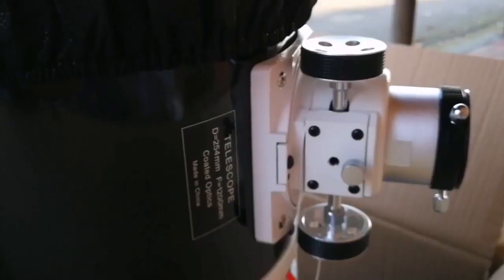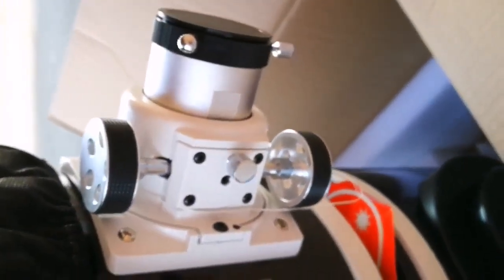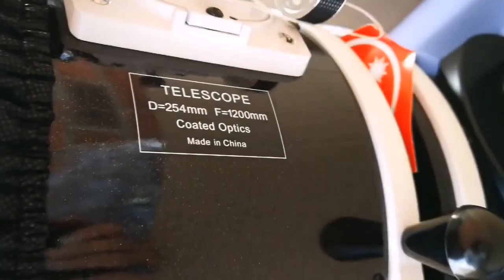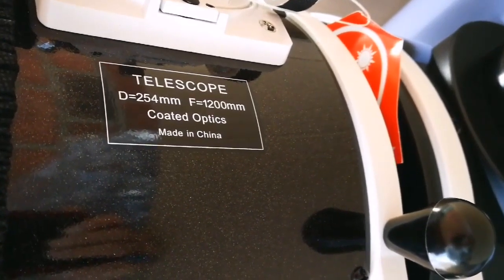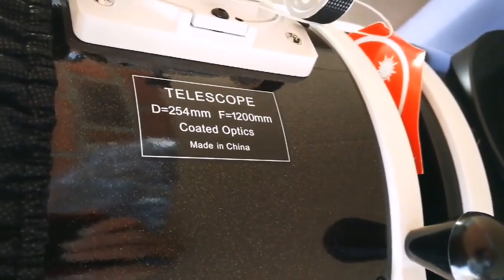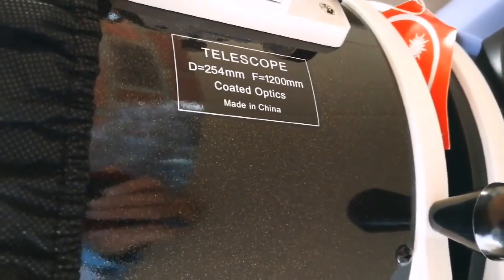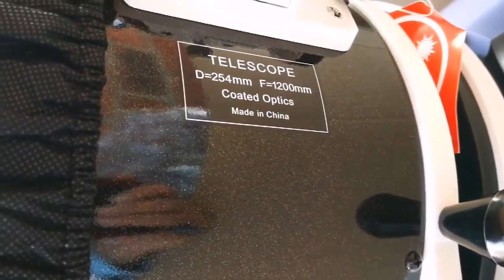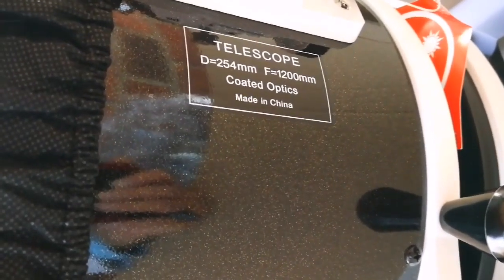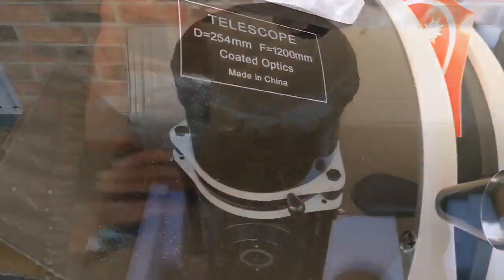From this angle you can see the massive eyepiece focuser. This is a 10-inch telescope, 250 millimeter, and focal length 1200, so the F number or focal ratio is quite good — it's less than six, about 5.7 or 5.8, which means you can see a good angular width of the sky through this.